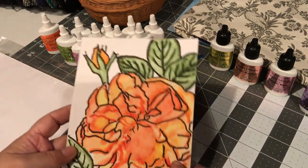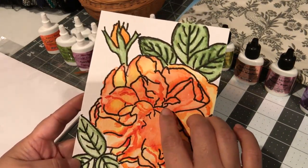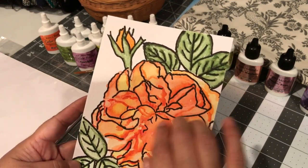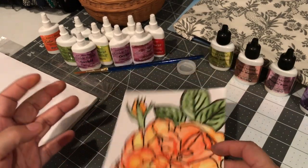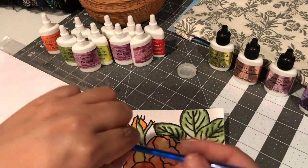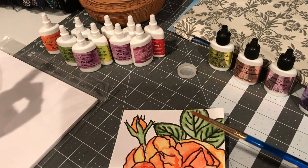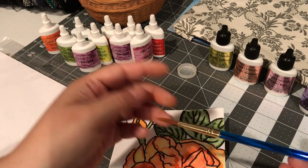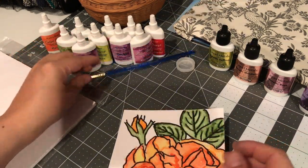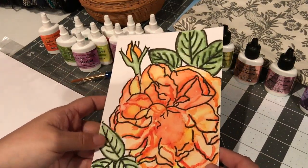I did try it and I used the Color Bursts with very little water and a very big paint brush. The thing was at least this long, if not longer, from here to here — really big bristles. This is the only one I have so I'll have to invest maybe in another one.